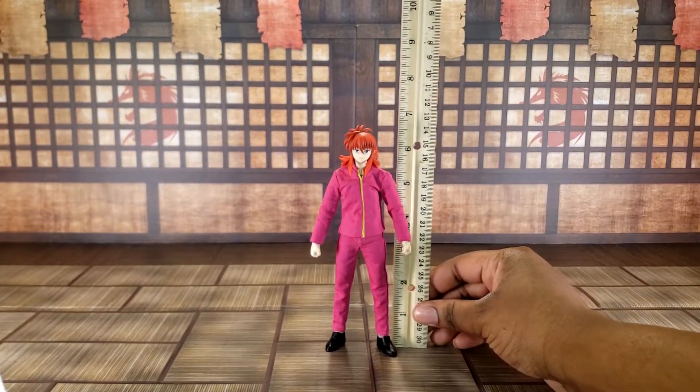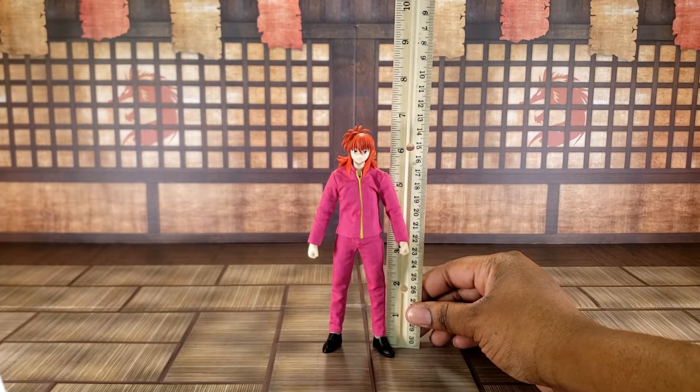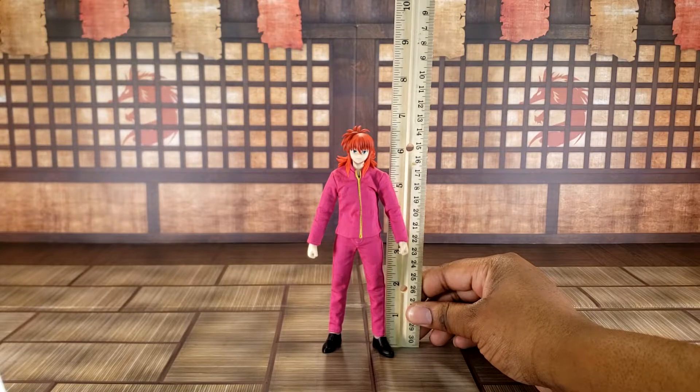He stands at about six and a half inches to the top of his hair. Datsun figures are more in the seven-inch than six-inch scale, so that's pretty accurate — Kurama is a pretty tall character.